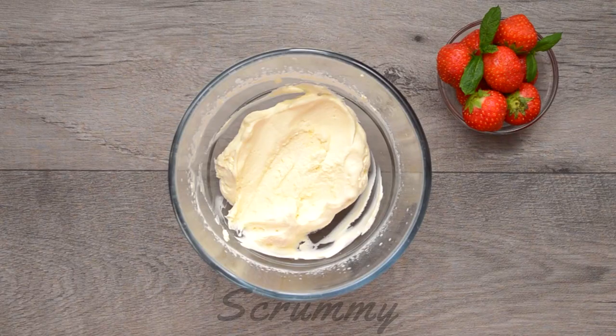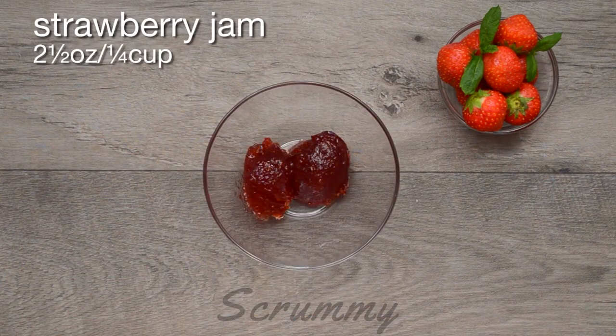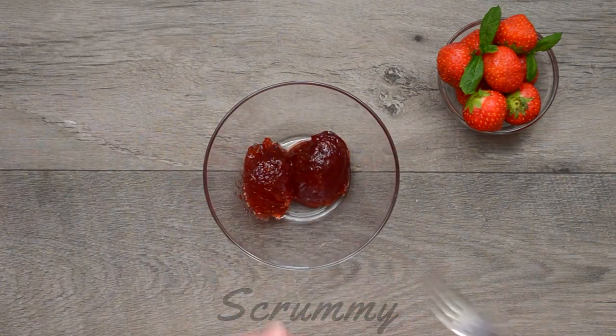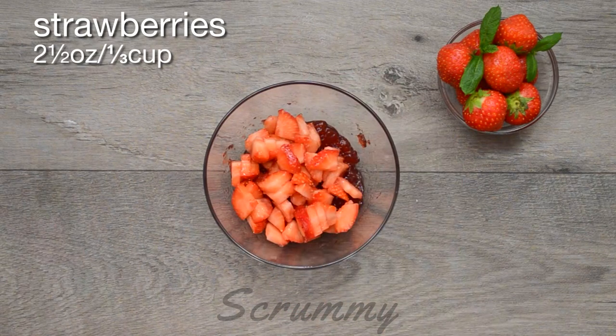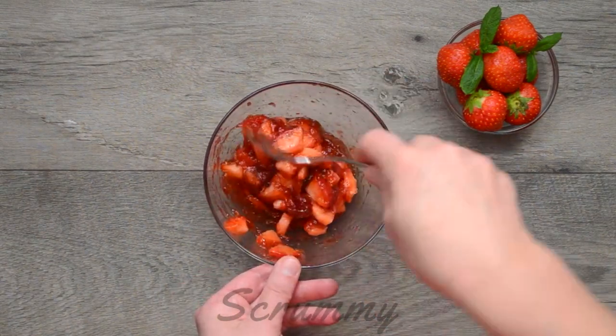To go with the chantilly cream I'm making a strawberry filling. I'm using 2 and a half ounces of good quality strawberry jam. To this I'm adding 1 teaspoon of warm water. Blend it with a fork to loosen it slightly, then stir in 2 and a half ounces of freshly chopped strawberries. This step is entirely optional but I think it gives it that certain something.